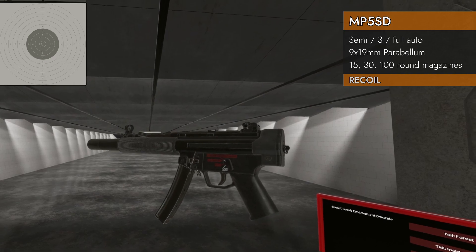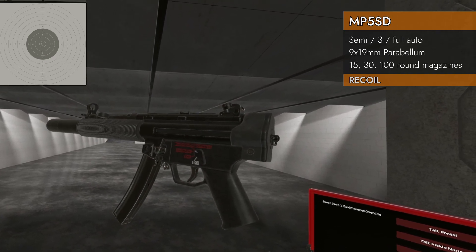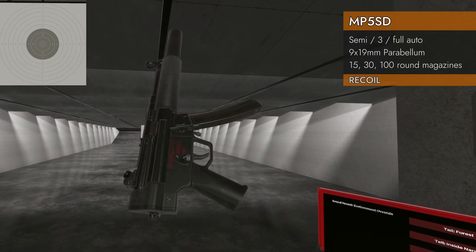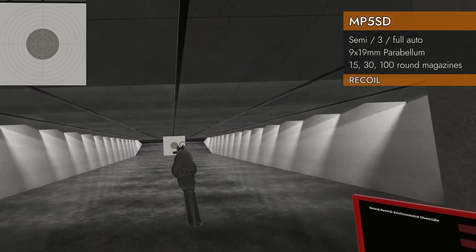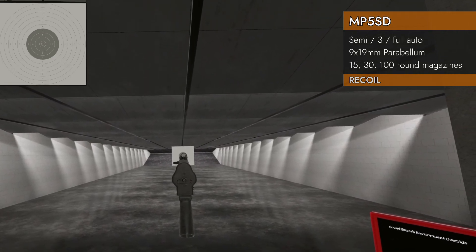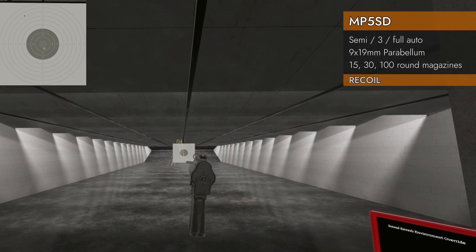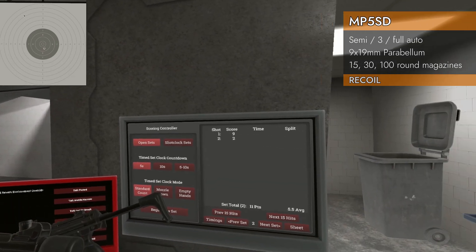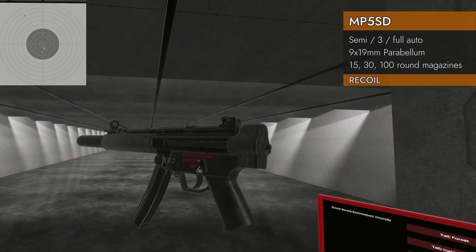Let's do our recoil test. 30-round magazine, 9x19. I'm going to do full auto and 3-round bursts. Starting with the one without a stock, trying it one-handed, full auto. First shot got on the paper, maybe the second, and the rest are up in the ceiling. Not so good.